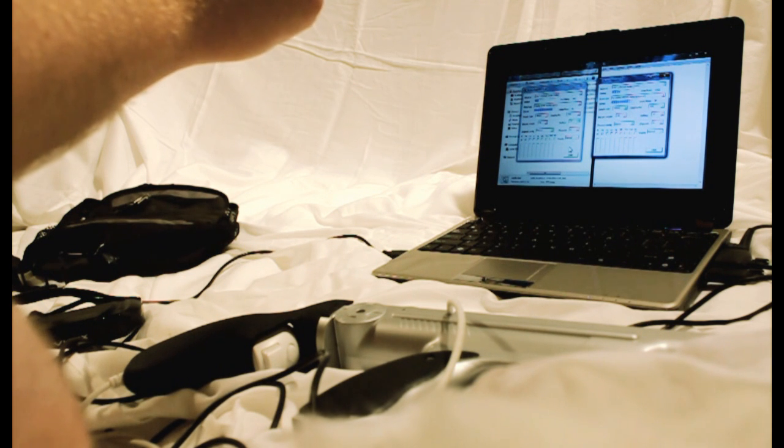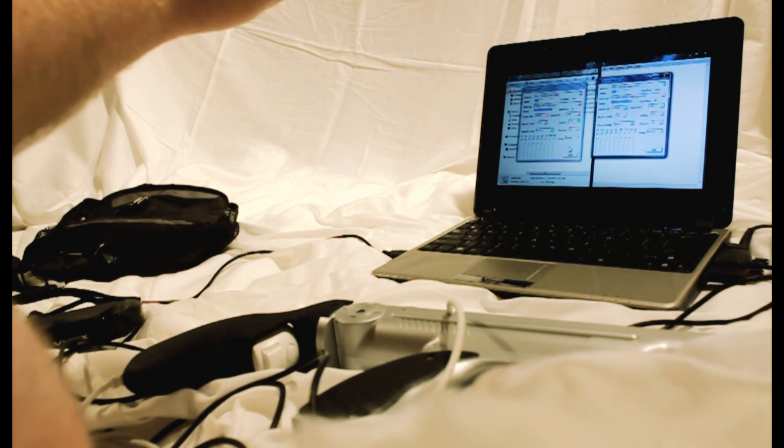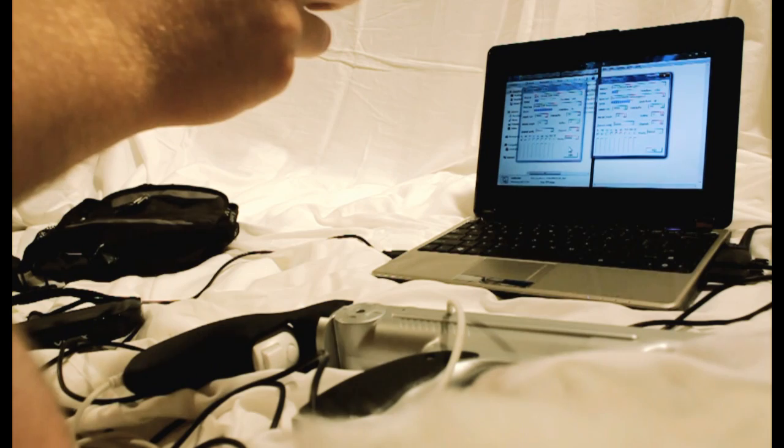Here's the computer — it's an ASUS N10J. It's got a powerful graphics card, pretty much like a netbook.